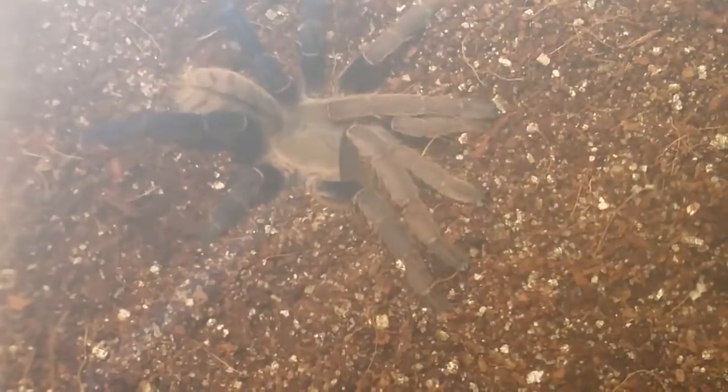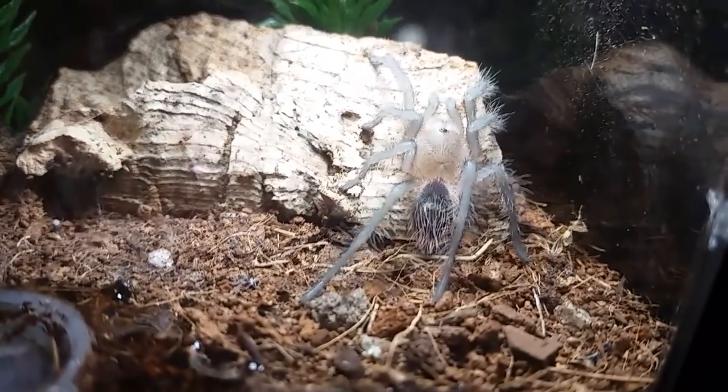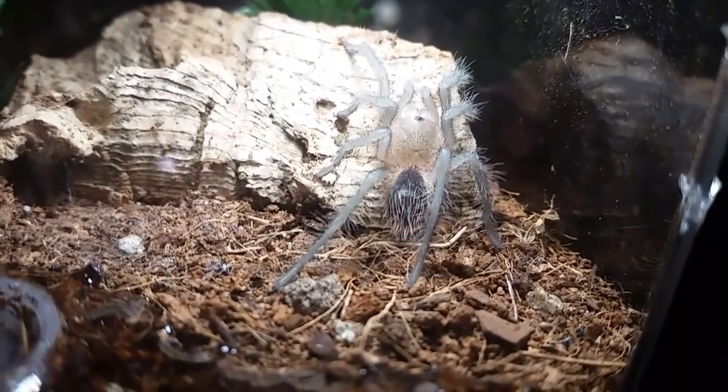The substrate was already a little bit moist - I didn't want to get too crazy with it. Definitely a female, so I'm pretty happy about that. Seems like I have pretty good luck with my Asian species and my African species getting females; it's just my Brachypelmas and some others that I don't.